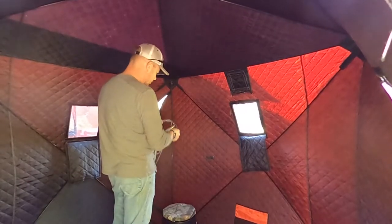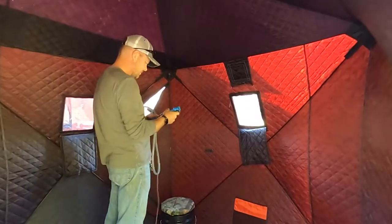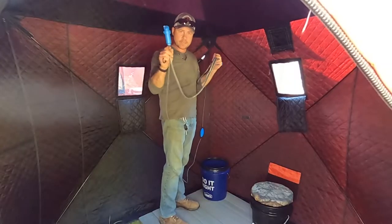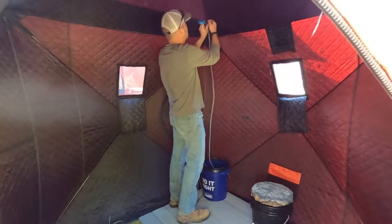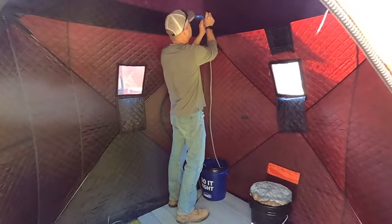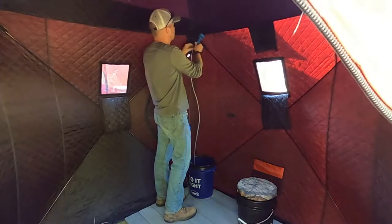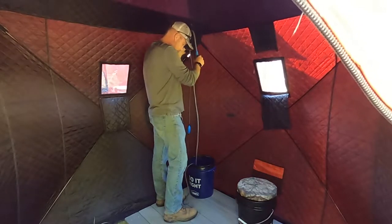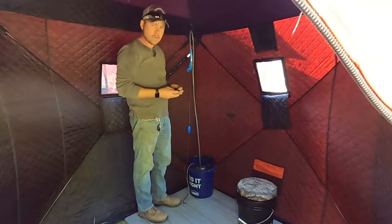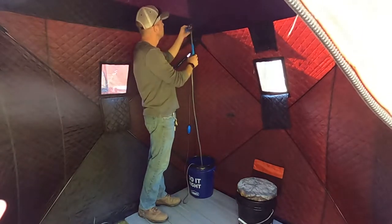Katherine, will you bring that other bucket in here? This goes into the bucket of water. I'm gonna fill it up with warm water and try to hang this from here. It goes in there, and then you hook it that way.